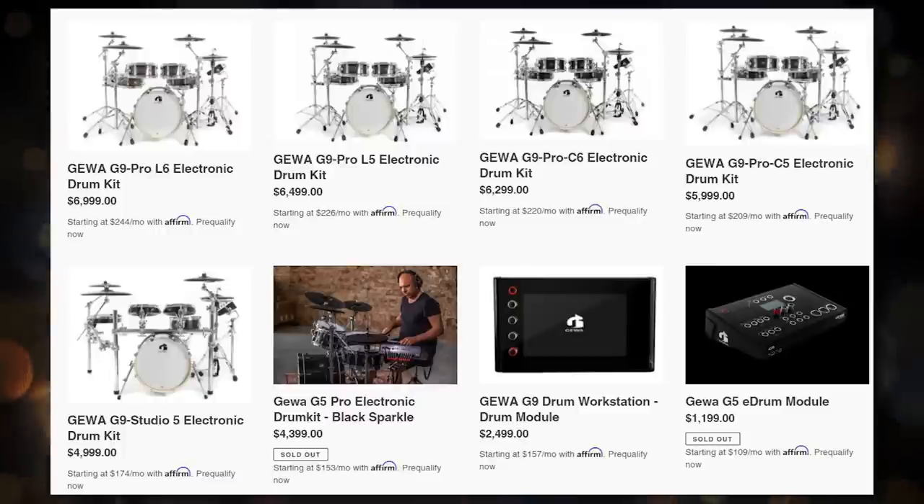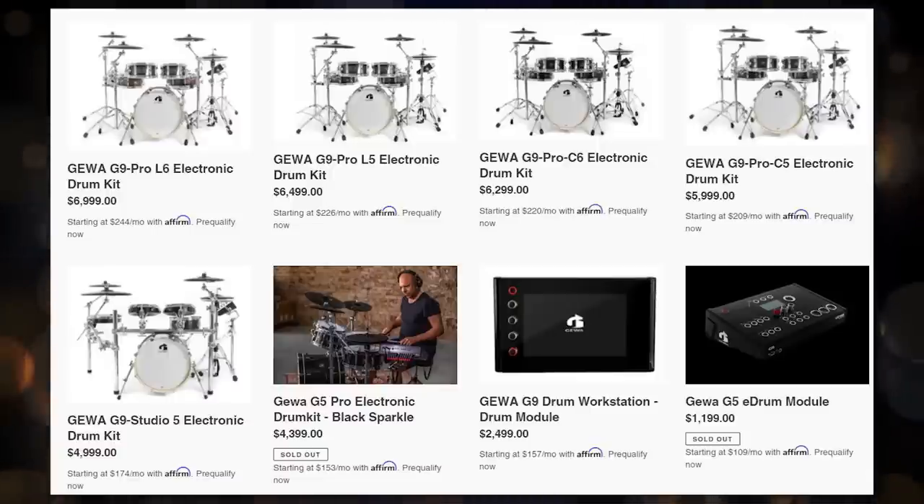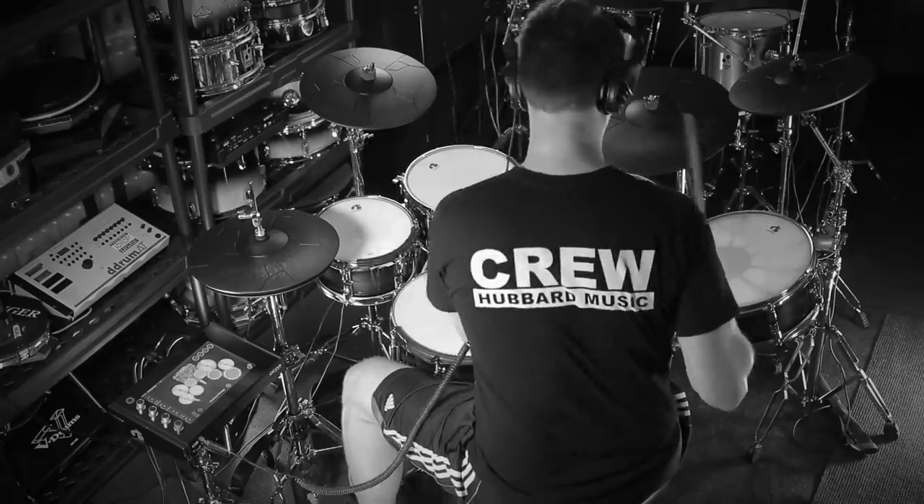If you live in the United States, there's a decent chance you haven't heard of Geva until very recently. That's because they're a very large distributor of musical instruments, but in Europe, not the United States. They've been quietly working on an electronic drum line for years now, in partnership with brands like Remo, DW, and also DDT. This is the culmination of that — their first ever electronic drum set. They're trying to go head to head against the very best in the electronic drum industry at the very highest end of the price range. The question is, do they pull it off?